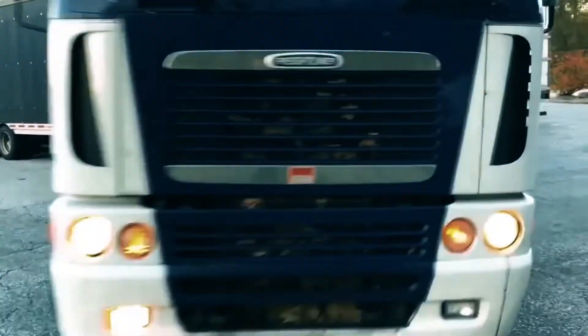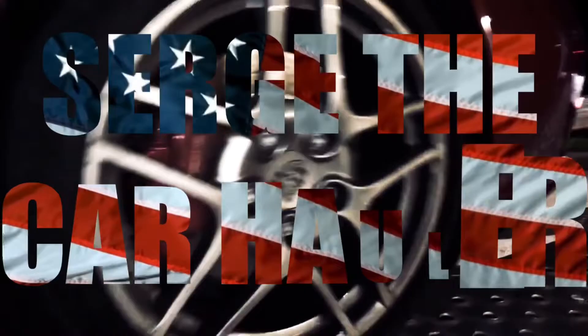Why I hate this Peterbilt. Number one: you can't see the mirror from the back and see that red or green light flashing.